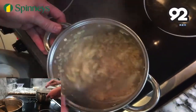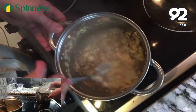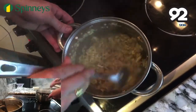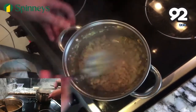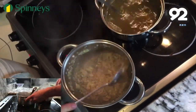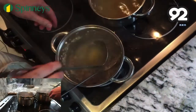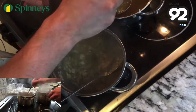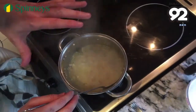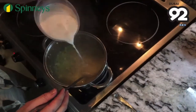Now add 600 millilitres of stock. I'm going to use chicken stock but you can use vegetable stock if you like. You can either make fresh stock from chicken bones or use bouillon or stock cubes, as long as you dissolve it in water and heat it up — the best thing to do is add a hot stock. So we're going to add 600 millilitres straight away. Allow the soup to simmer for about 2-3 minutes before we add 600 millilitres of cold milk.